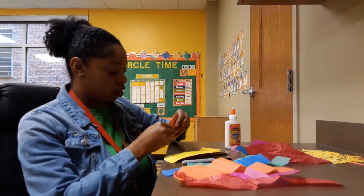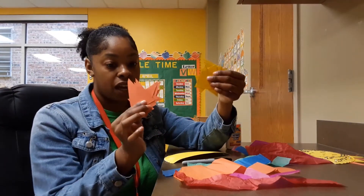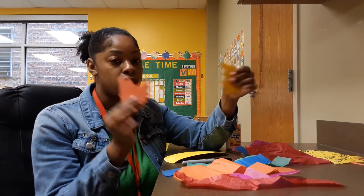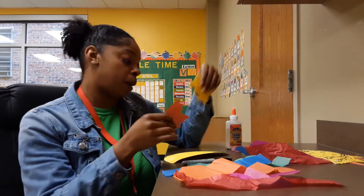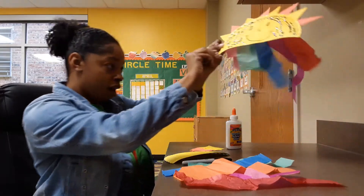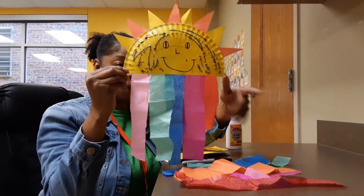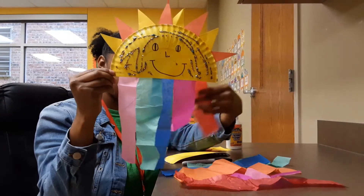These triangles for my sun — I used orange construction paper and yellow construction paper, but you're more than welcome to use any colored construction paper that you like. I've already made my craft — here's my sun, and this is the rainbow with all the different colors.